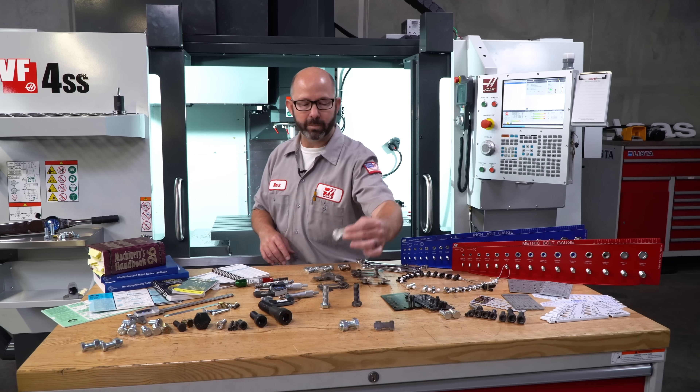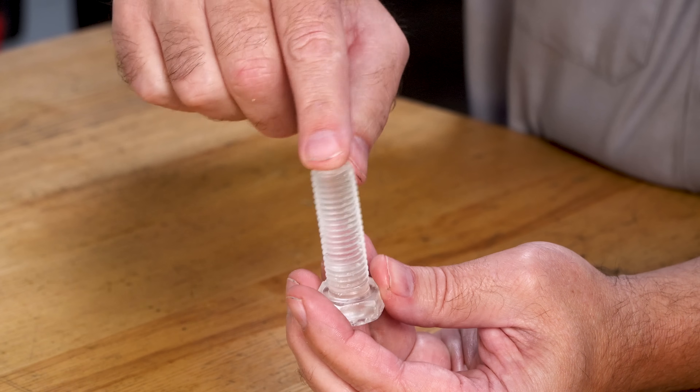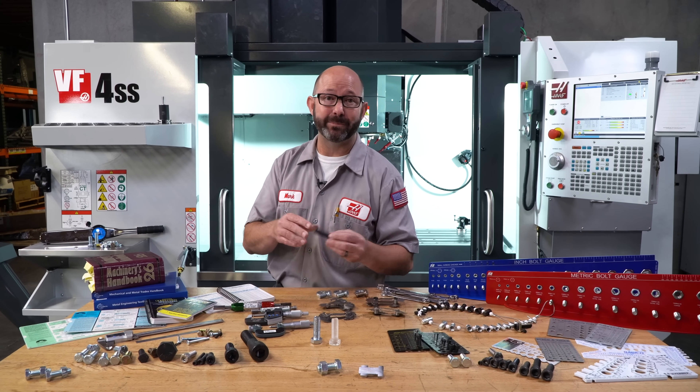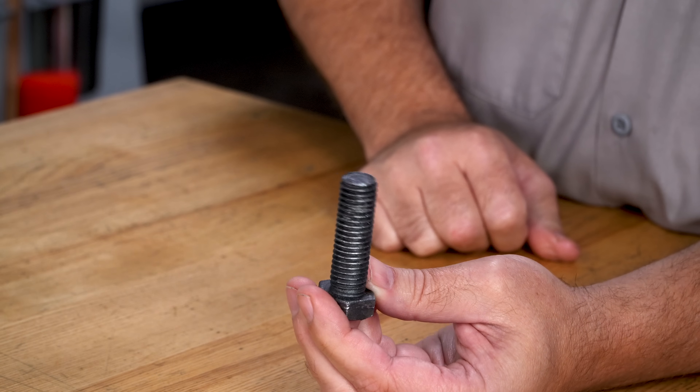If a bolt were made of glass, besides being easy to break, it would have almost no stretch to it. Now we need our bolts to have some elasticity, some stretch to them, to act like a spring when tightened, giving a constant preload to our assemblies, keeping things tight.